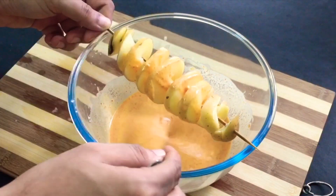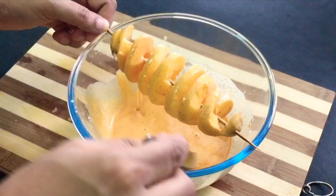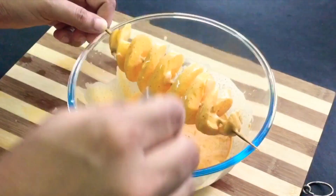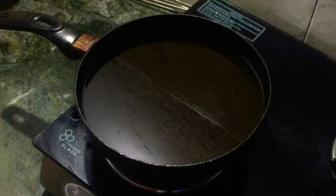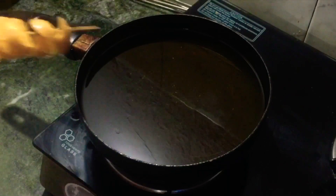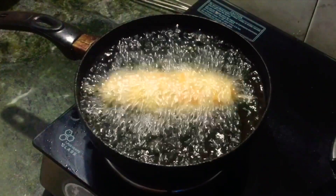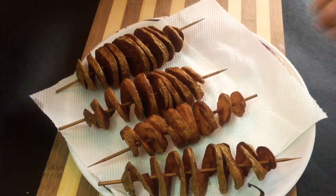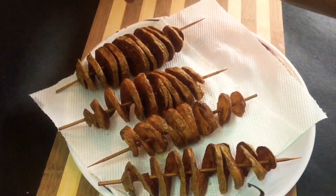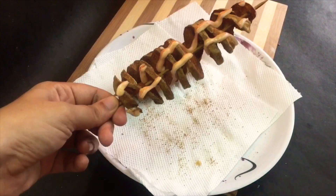I am going to fry the potatoes. I am going to add chili powder, some salt, a little mayonnaise and ketchup.